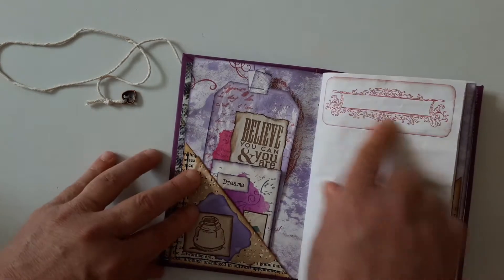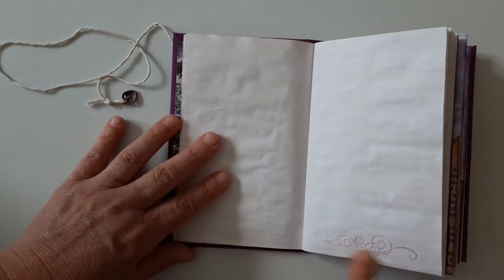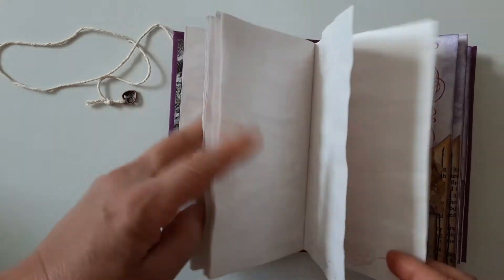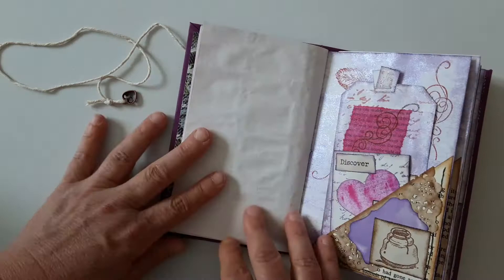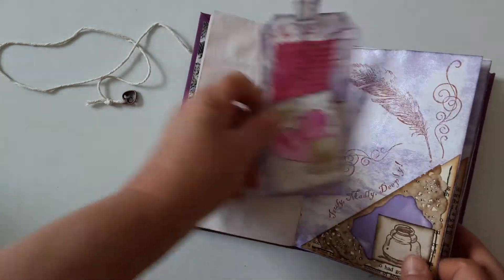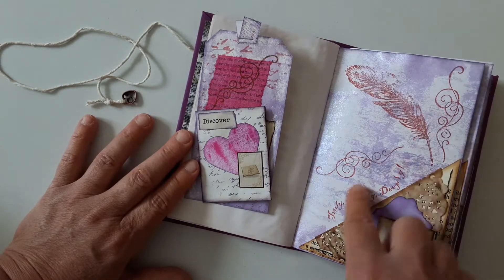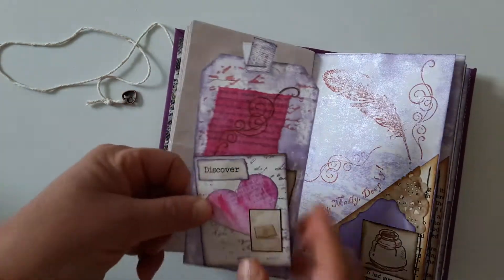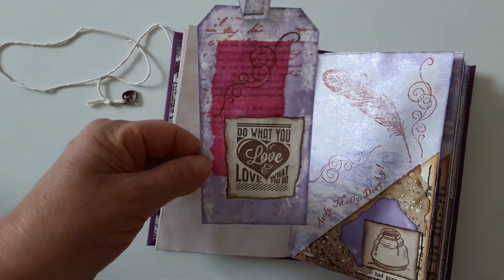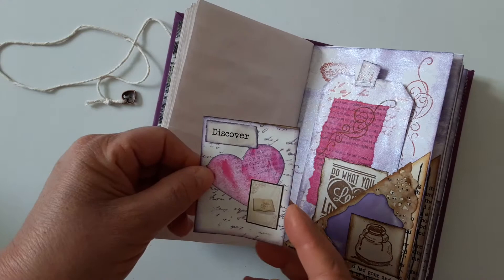It starts with the label here and then the pages are stamped at the bottom this time. Plenty of room to write. I use the same stamp set, I just change the colors. So this is another tag, and this is another journaling card.